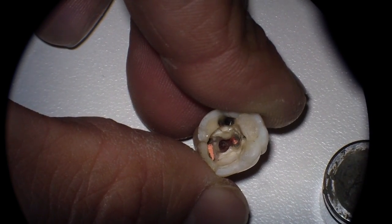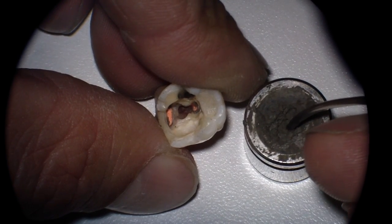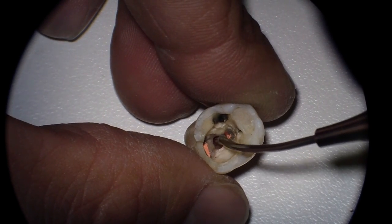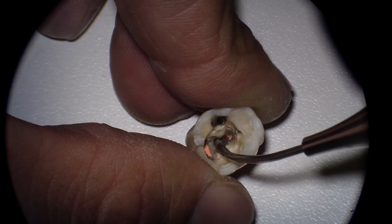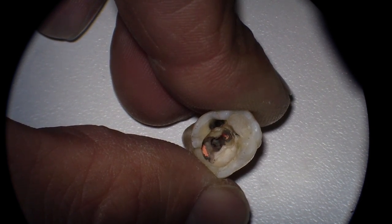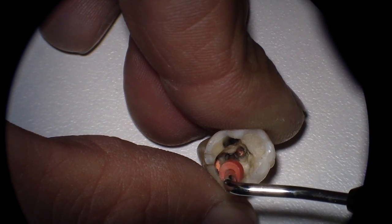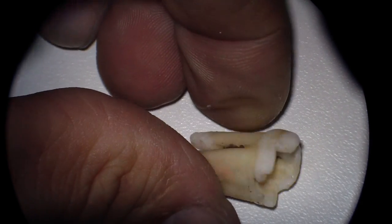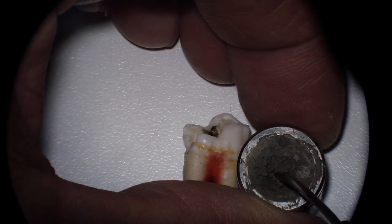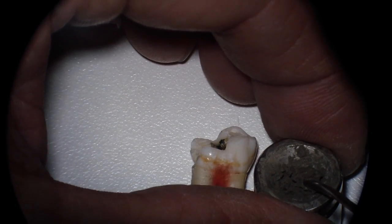Then we have our MTA in our little daffin dish. Place it into our carrier, and then go ahead and place it into that perforation. Then take a condenser and condense it in.